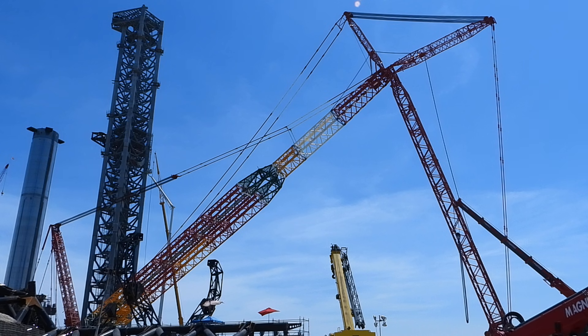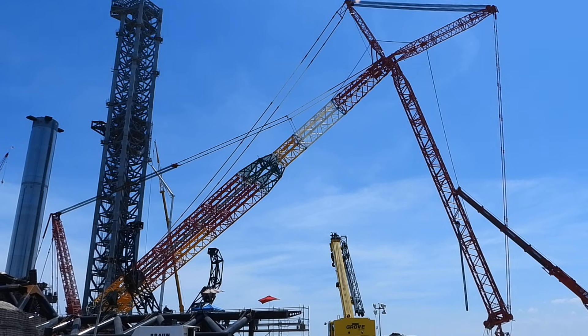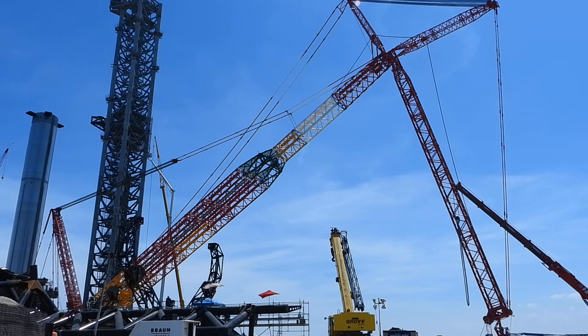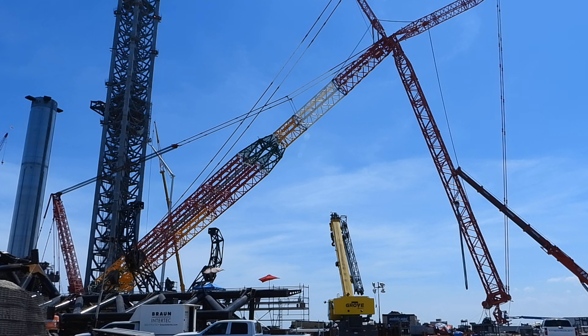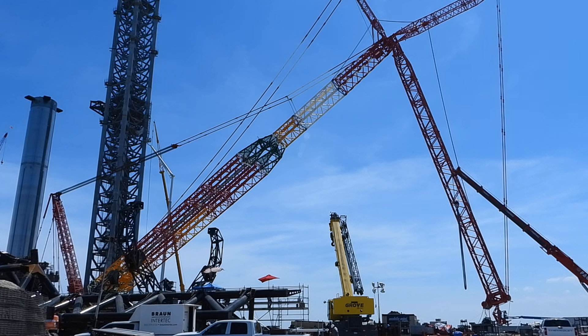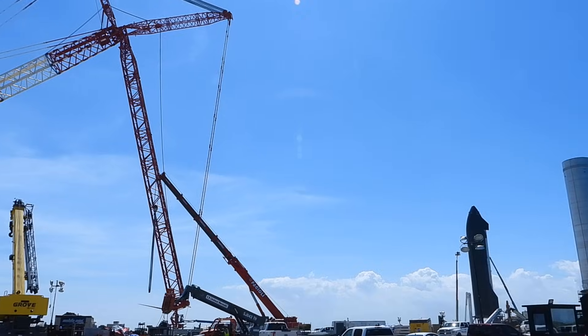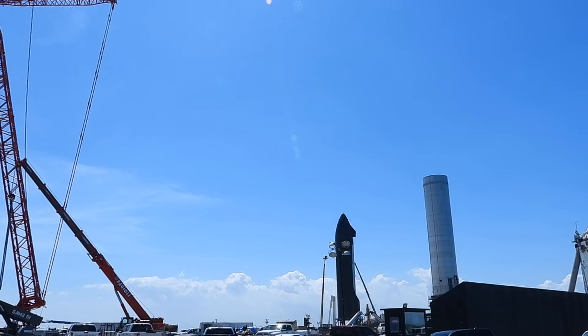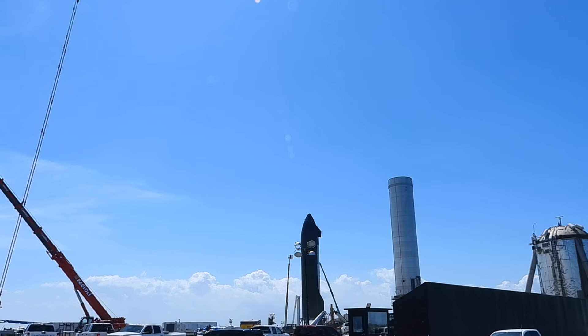We're here at the SpaceX launch site in South Texas. My name is Paul Mamakos with the Ocean Cam, and we're looking at the main entrance here with Kong — the Kong Crane. It's a Liebherr crane, that big red crane. Over the weekend they lowered it due to the weather, and you can see they began raising it this morning, so it's exciting. Also to the right is the Starship — due to the lens it appears like it's leaning, but it's mostly centered. The Starship is over there as well.